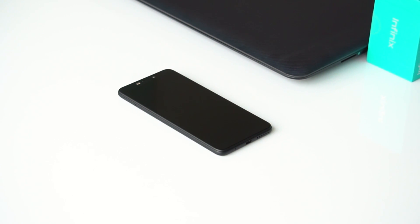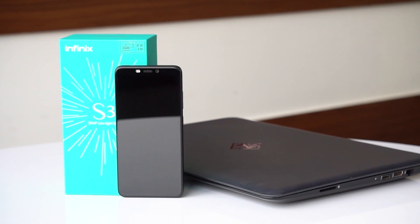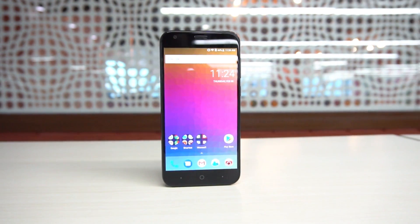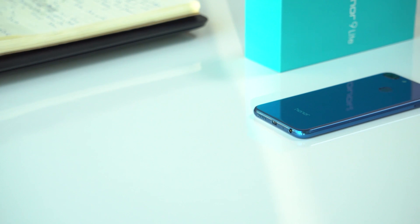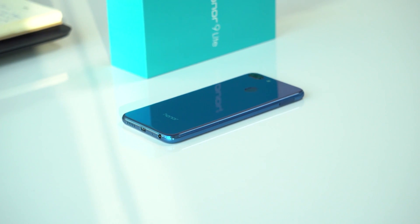The budget smartphone market has become a crowded place with companies flocking the space with their latest devices. Today we'll be doing a camera comparison of three devices in this price bracket: the Smartron T-Phone P versus the Infinix Hot S3 versus the Honor 9 Lite. This is Sri Hari from Mr. Phone and let's get into this camera comparison.